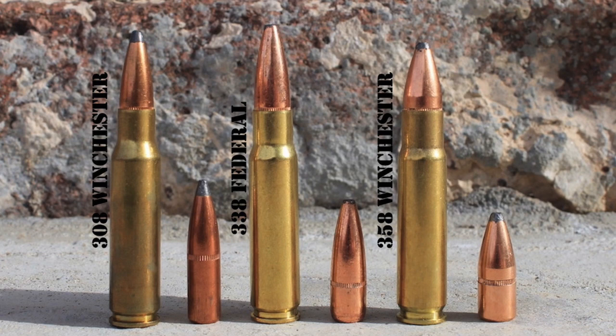Though the .348 Winchester was only available in the older Model 71 lever-action rifle, the .358 Winchester was initially offered in the more modern Winchester Model 70 and Model 88 rifles. Unfortunately, the .358 Winchester never really took off with the general hunting community. It gained a reputation as a good woods cartridge for medium game, and though it performed extremely well in that role and was capable at longer ranges, it remained pigeonholed as a brush cartridge and has greatly declined in popularity in recent years.